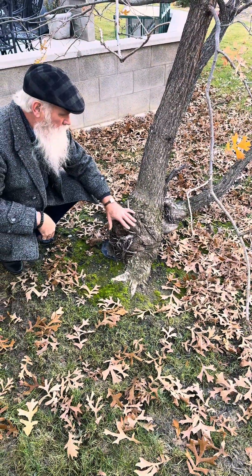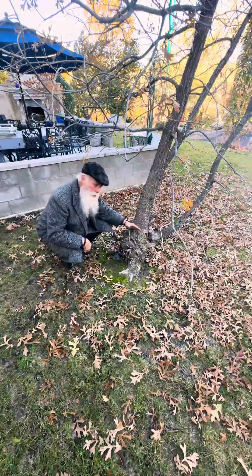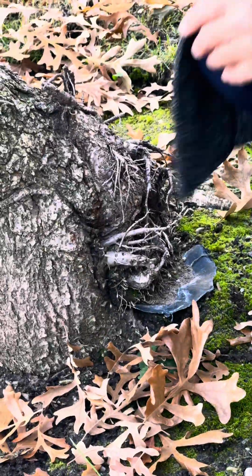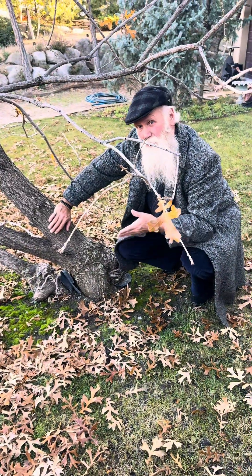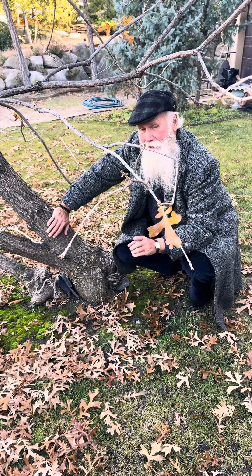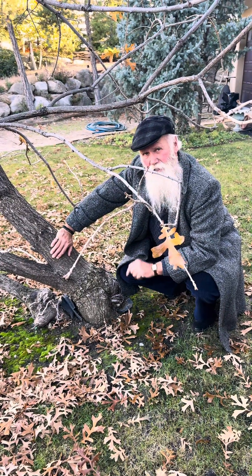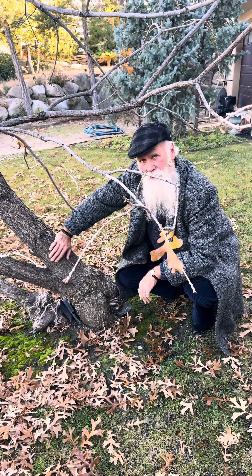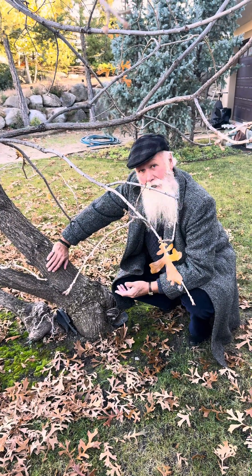So again, better to plant too shallow than to plant too deep. When I tell people that I have evidence of trees growing that were never actually planted in the ground, they think it's a myth. Not the case. This landscape has multiple trees that have thrived as a result of simply not getting planted.